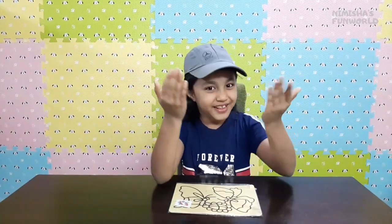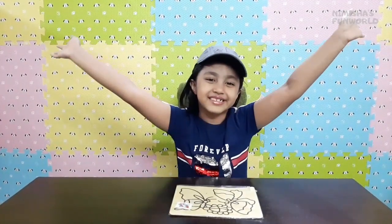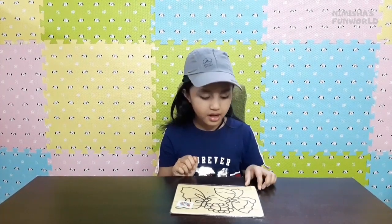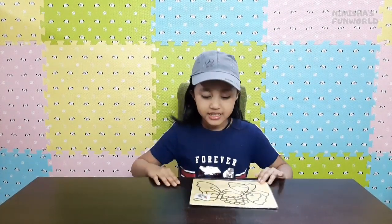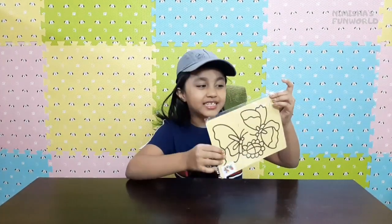Hi guys, welcome to my channel Nimisha's Fun World! So today I'm going to do another sand art. I'm saying 'another' because I already did one car sand art in my previous video - please watch it if you haven't seen it yet. Today I'm going to do a butterfly sand art.